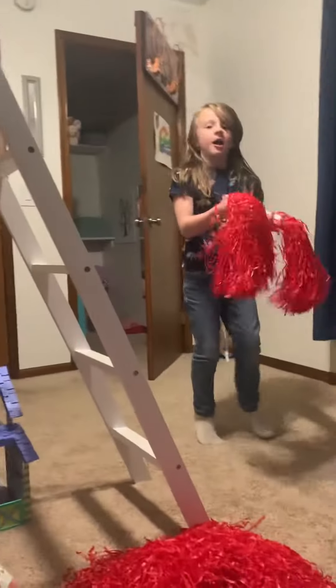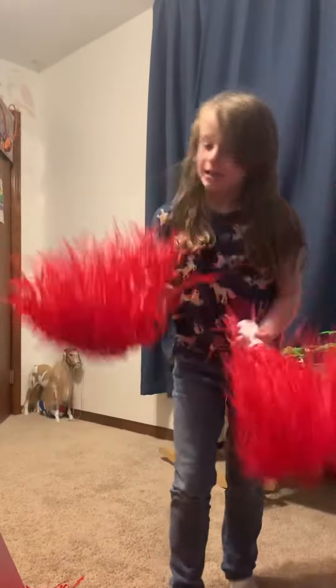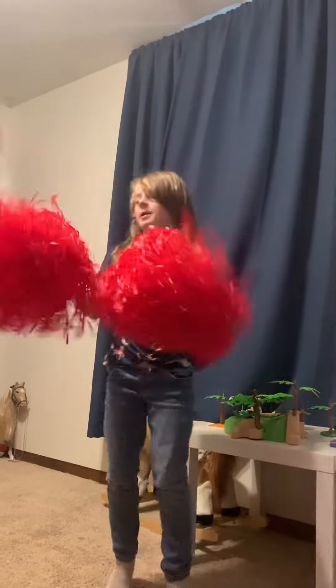I'm going to try using four pom-poms — one in each hand. One in each hand, and I'm going to add one to a hand, and another to a hand. So I'm going to hold like this. So I have two pom-poms.